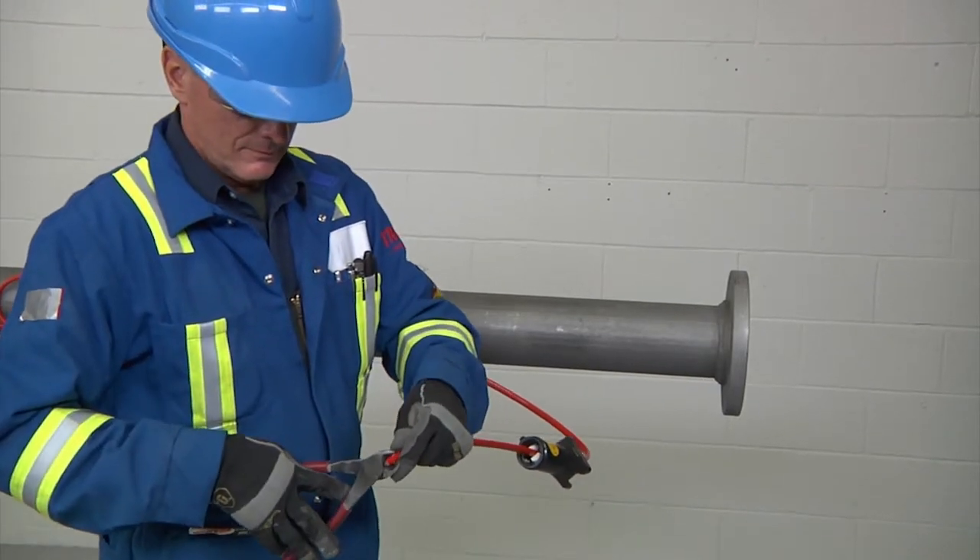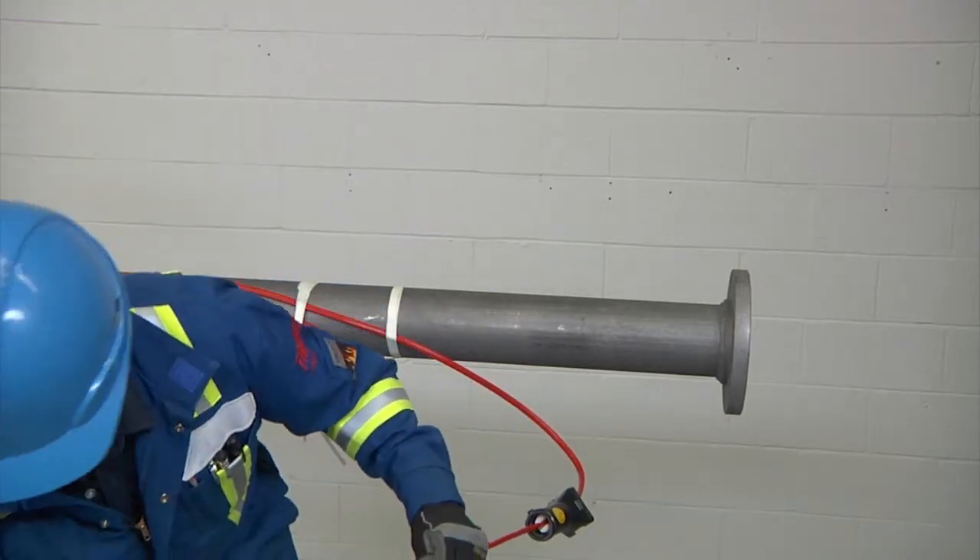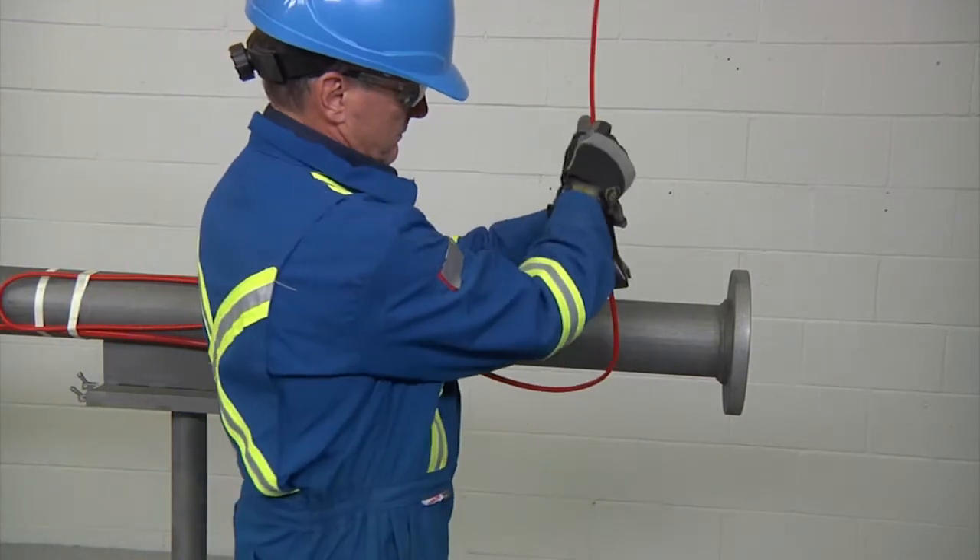Now square off the cable end with a 90-degree cut, but do not attach to the pipe yet. Then proceed to stripping the end of the cable.